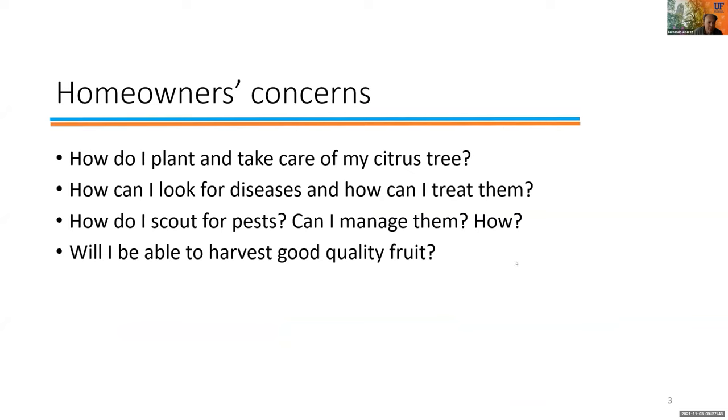The foundation to success starts with a good healthy tree. The first advice we need to convey to homeowners is to purchase trees from reliable sources — mainly from a certified nursery that produces clean plant material. Here is what a label looks like, and the information that this label must contain includes the nursery name, registration number, tree variety, and the rootstock.